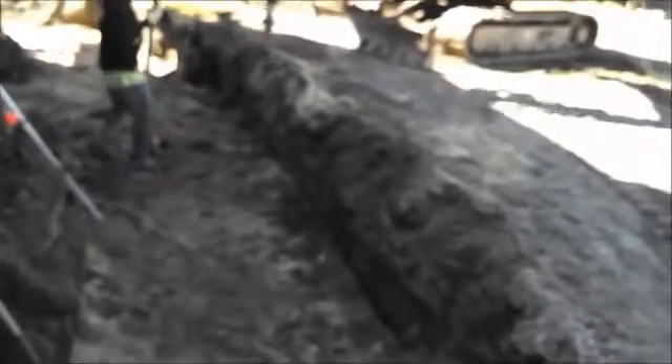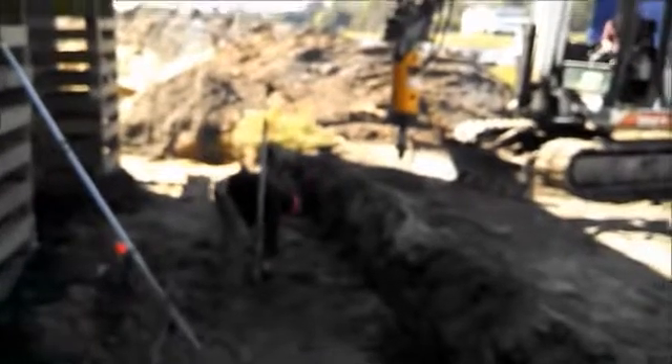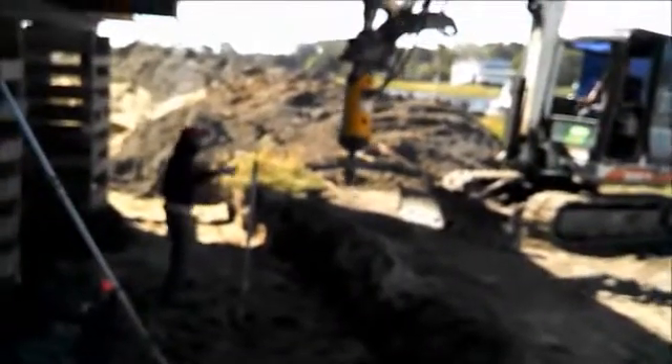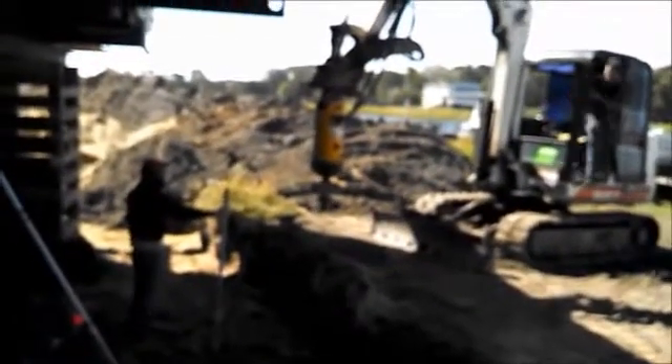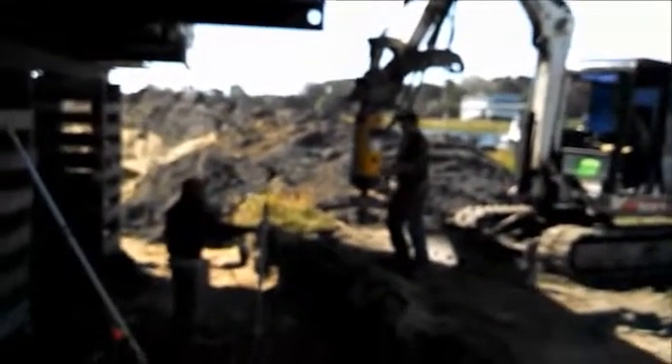That helical went in real easy because this is pretty soft soil. The helper is now installing a second length — looks like a five-footer — attached with a heavy galvanized bolt. Then Silvio will screw it into the ground, checking the pressure and making sure he reaches the proper pressure specified by the architect who drew up the plans.